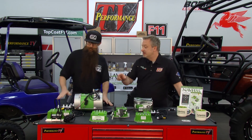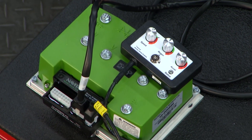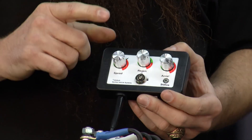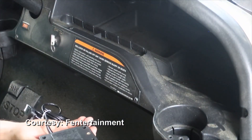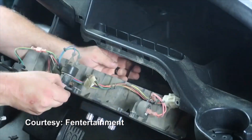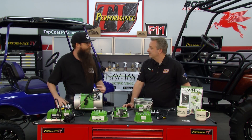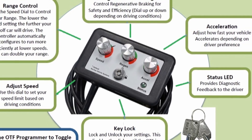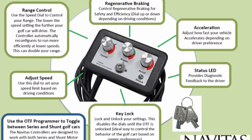Navitas has an on-the-fly programmer that plugs directly into their AC and DC controllers. With this programmer you can adjust your speed and acceleration. On a DC cart, if you back off the pedal, you can build heat faster. But with the on-the-fly programmer, adjusting the speed actually changes the mapping in the controller, so the system will not run hot or warm — making the motor safer, increasing longevity, and making it more reliable.